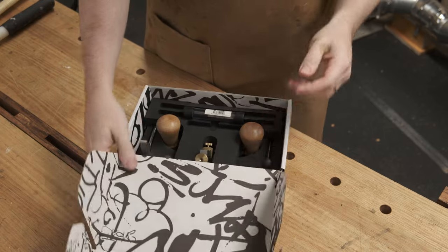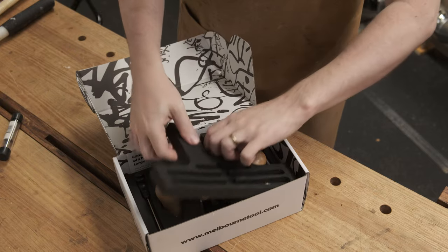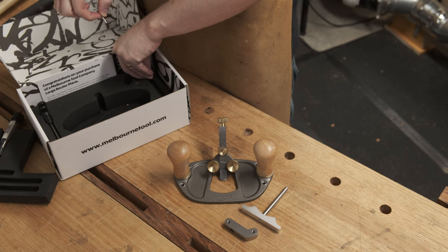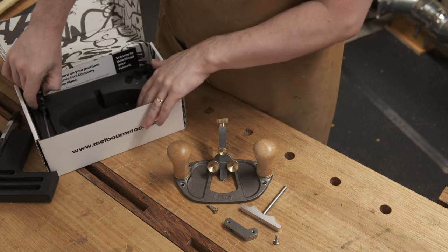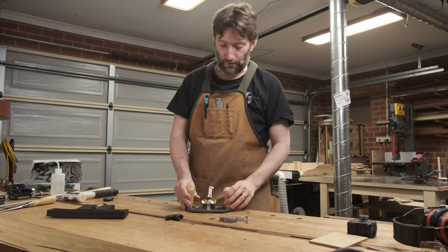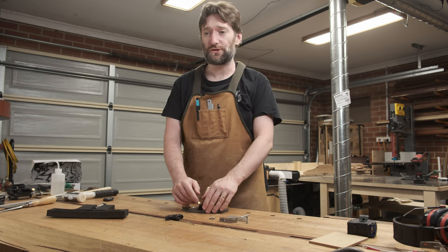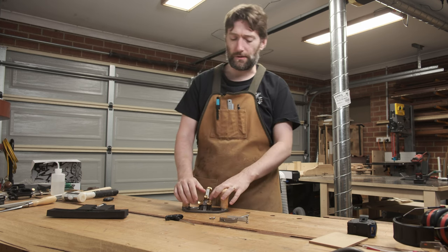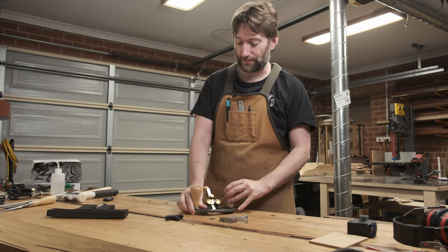Timbercon have sent over the Melbourne Tool Company large router plane for me to have a look at. You might remember a while ago I looked at their initial offering, the low angle block plane, and I had a few issues with it. There were some larger issues with quality control in the machining which I thought was a bit so-so when they're trying to break into that premium market. I'm happy to report that those same machining issues are not present in this large router plane.